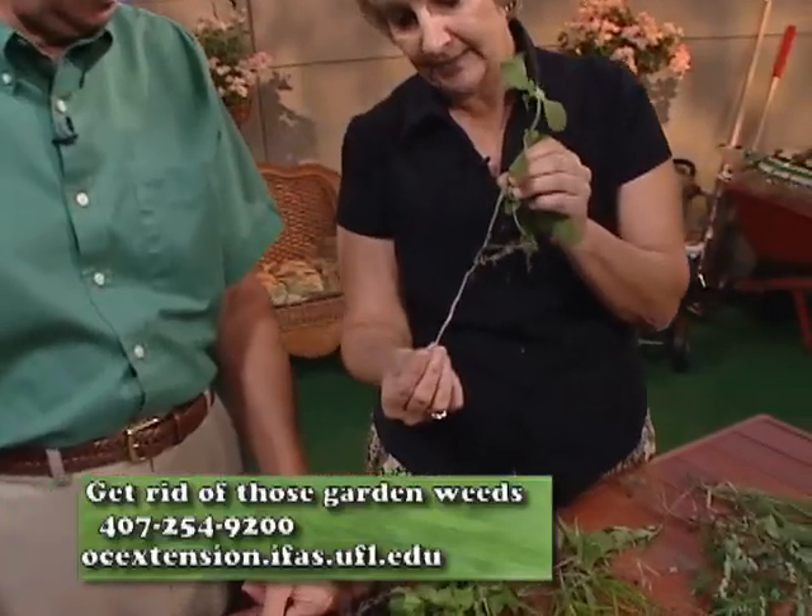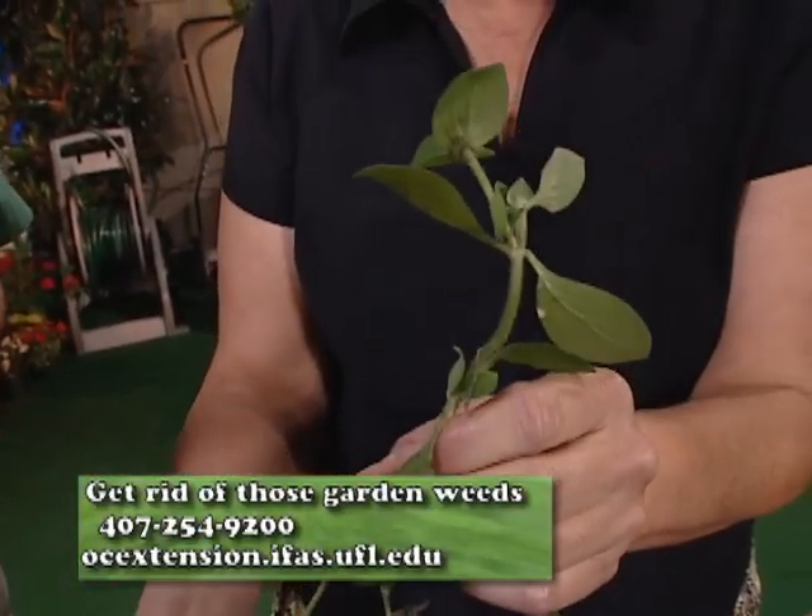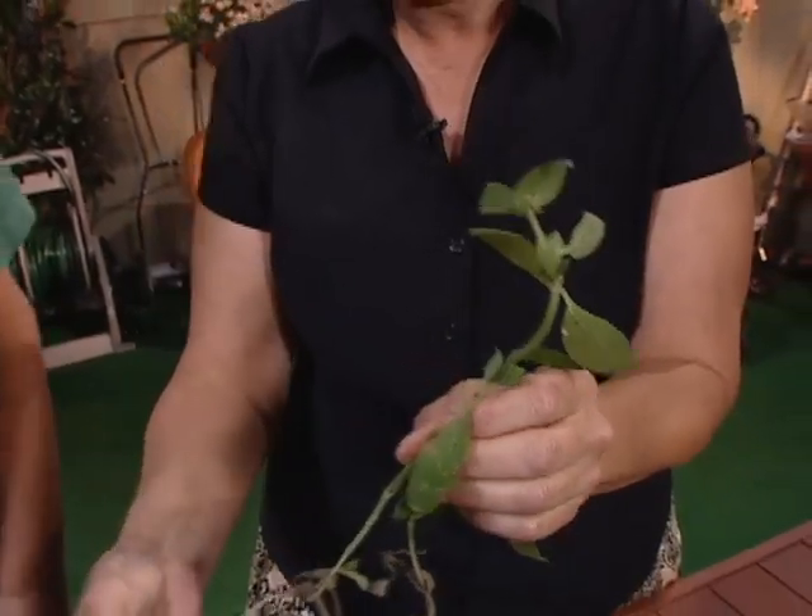Some of them have a great big thick root, like this parsley weed, but I can pull this out pretty good. Even though it expands over the area, it's just one fairly big weed — it's okay.